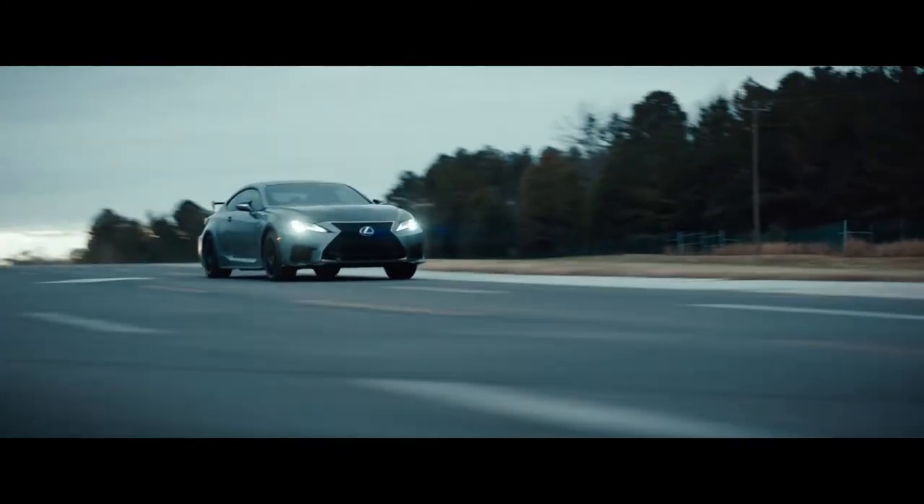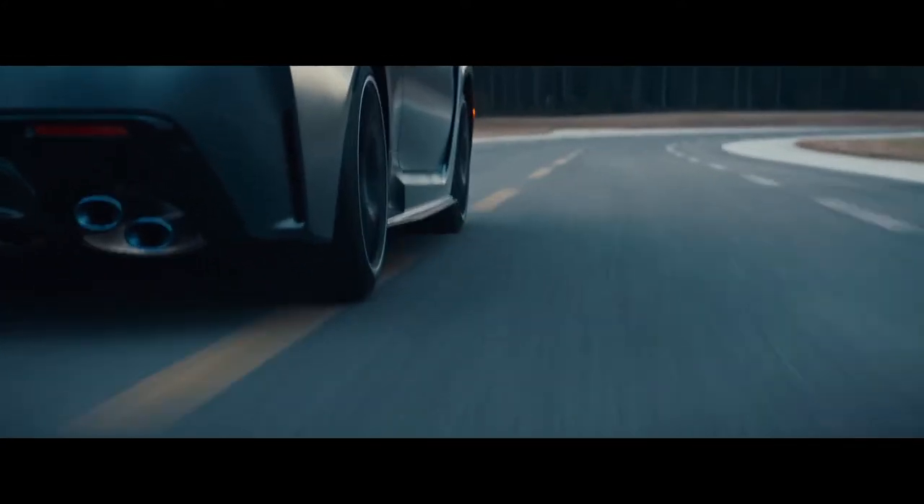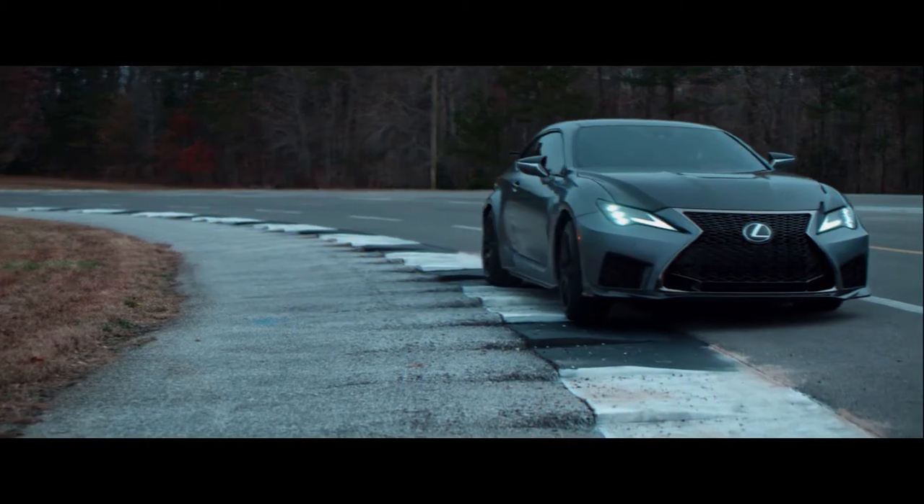Stiffen suspension. Engineer carbon ceramic brakes. Design lightweight forged wheels. To lower unsprung weight and improve steering response at turn in. Leap again.